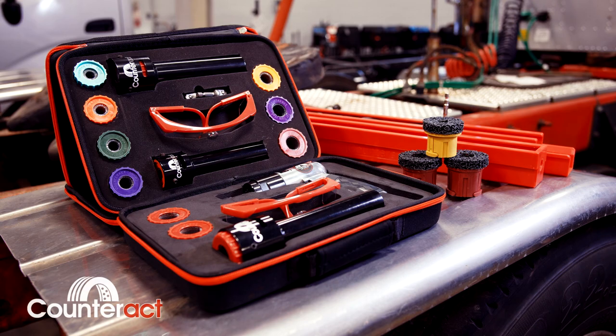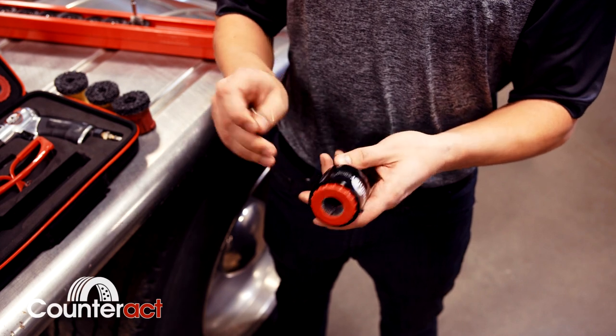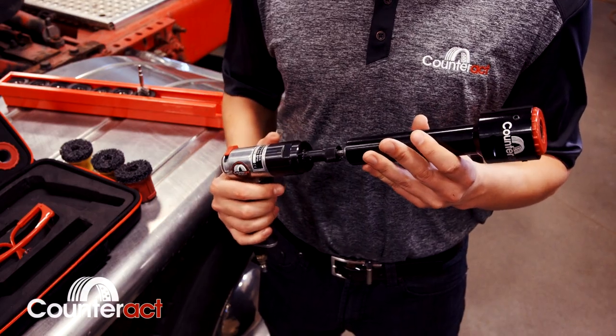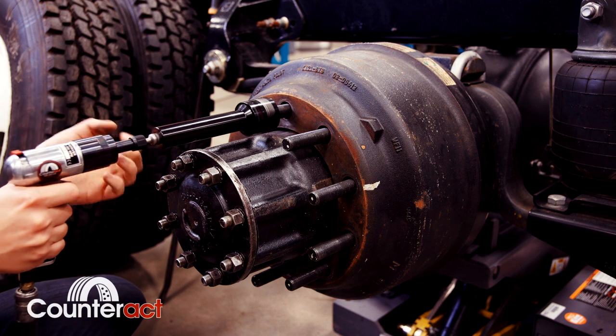Counterax's Rifen award-winning stud cleaning tool is easy to use. Simply ensure the cartridge is installed properly, hook up the half-inch drive adapter, and use an electric drill or a low-speed air gun. It is imperative to allow the tool itself to do the work.